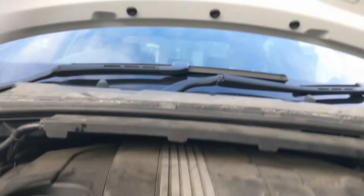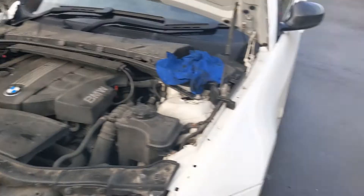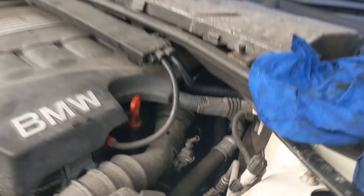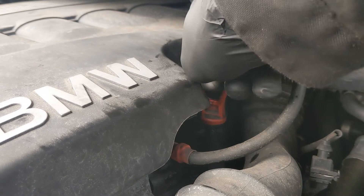I'll just let that settle for five minutes or so before we double check the level. Tools away now, dispose of the old oil — that should have given us enough time for the engine oil to settle. One final dip before we box it up. Look at that — that is lovely. Splendid.